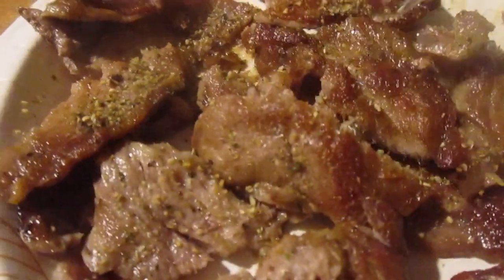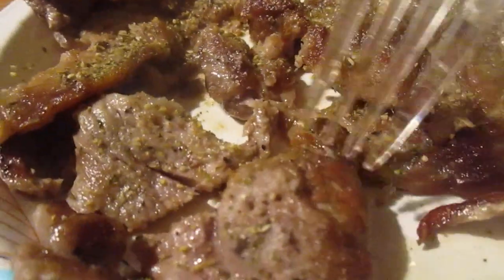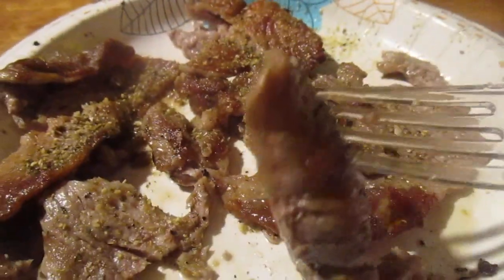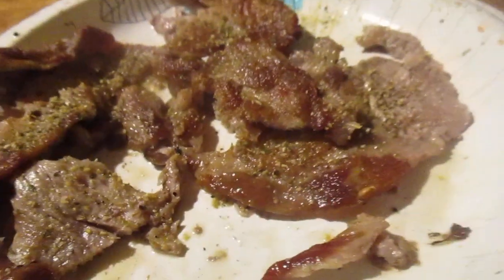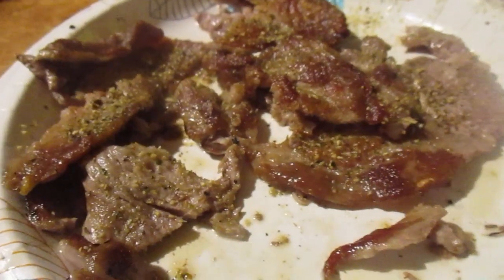I put a little seasoning on them, not much. They're so thin you've got to be careful not to overcook them, but these are perfect. I think they're really good and a great deal.